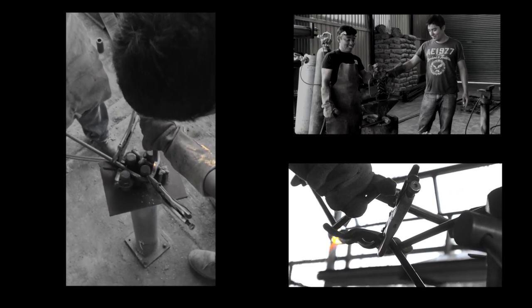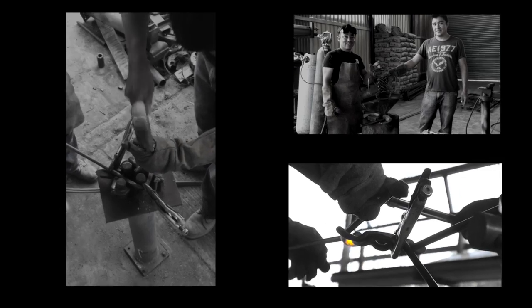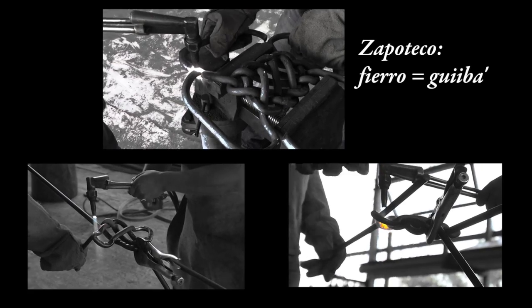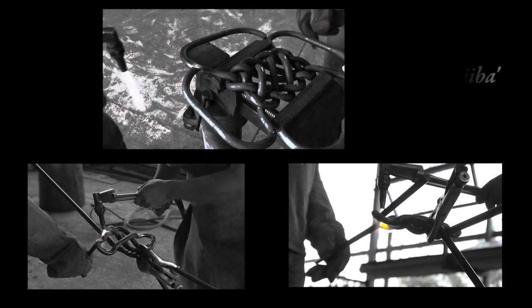No estoy en contra de las técnicas modernas, los cortes de láser y todas las máquinas que cortan, pero si todavía hay gente que tiene el tiempo y las fuerzas para hacerlo manualmente, como se hacía hace 500 años, es que bueno.